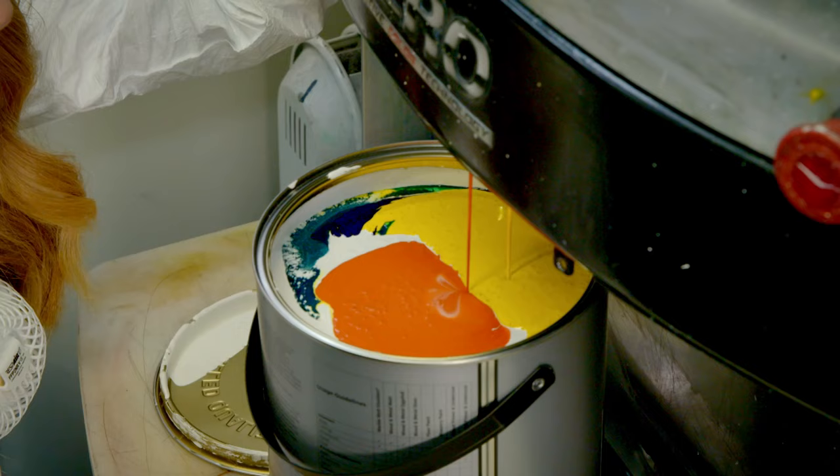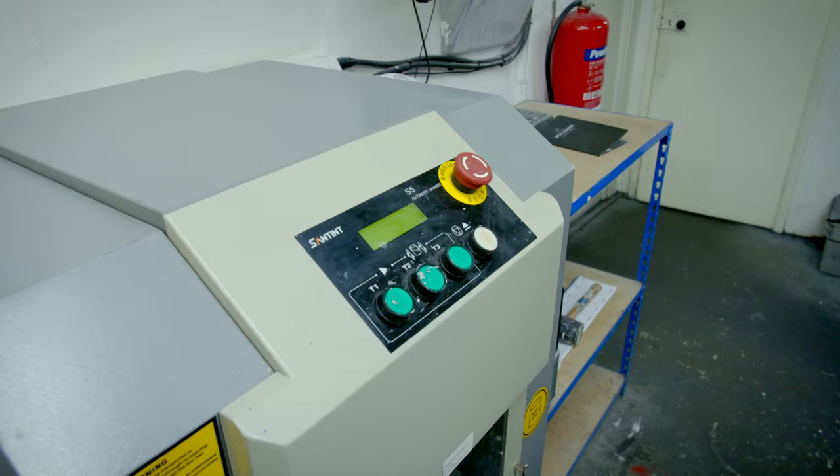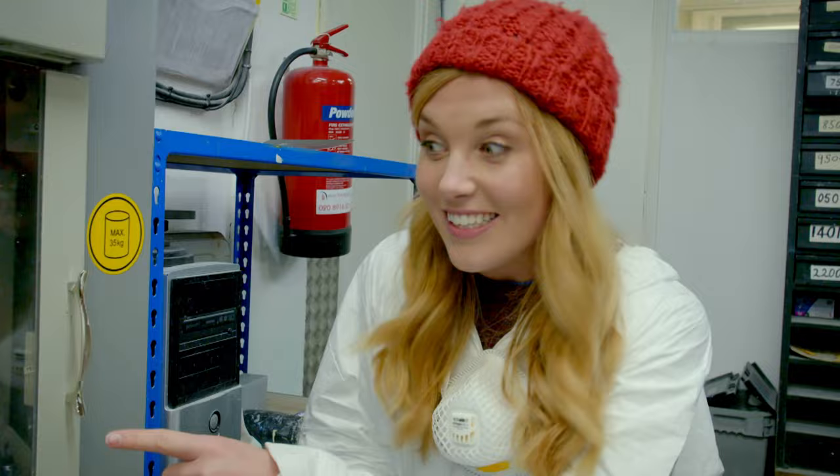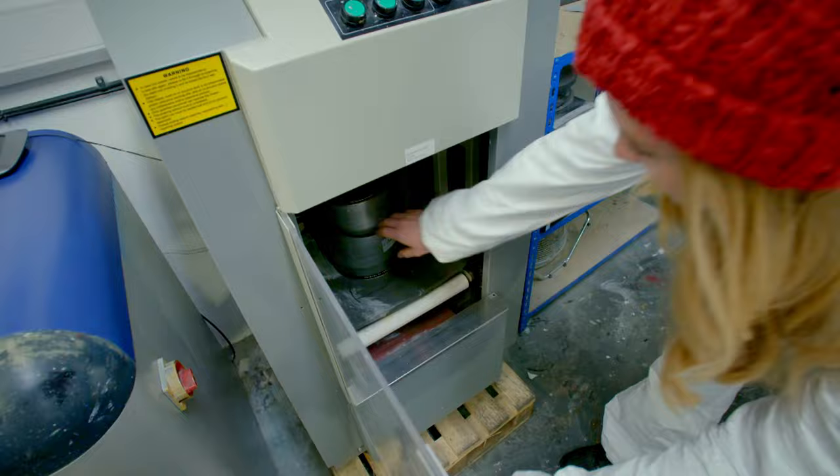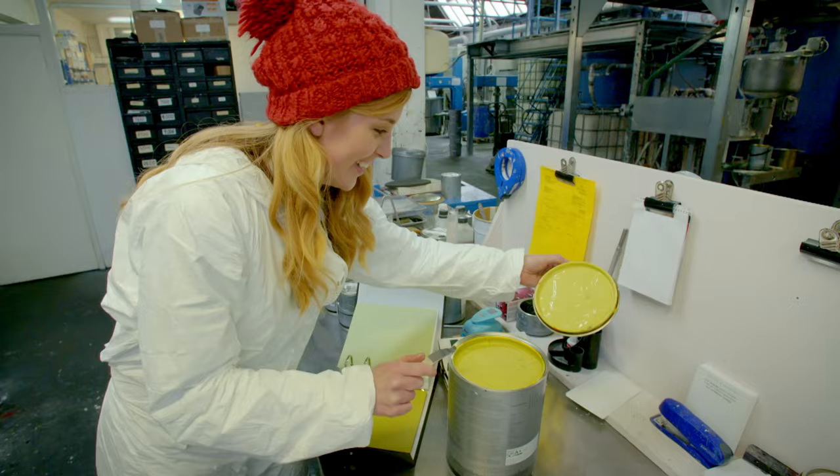But all of these colours need to get mixed together to make one colour — what do you think that's going to be? To find out, the can is put into another machine called a paint shaker. Look at that! The can of paint has been shaken around to mix all of those colours together — it's like it's dancing. And here's our final paint, and it's a lovely lime green colour.